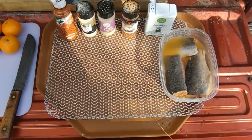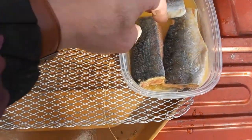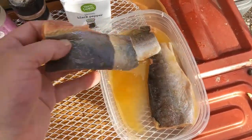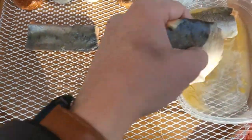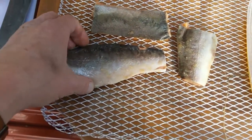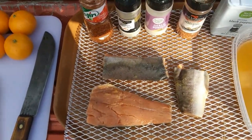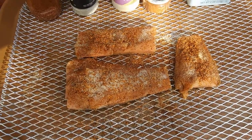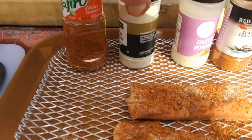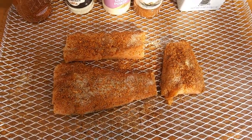Our salmon fillets have been soaking in that mandarin juice for at least a good 35-40 minutes. We're going to put them on our little grilling mesh, skin-side first because that's the one that's going to be facing down. We've got both sides seasoned — used some black pepper, some Red Lobster seafood seasoning, garlic powder, onion powder, and some tajin. Let's get them on there and get them started smoking with that mesquite.